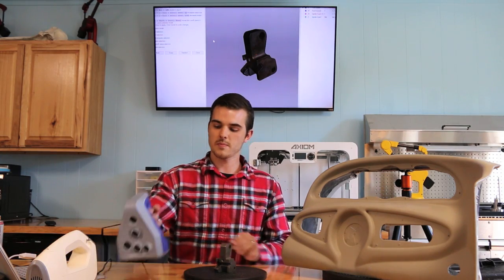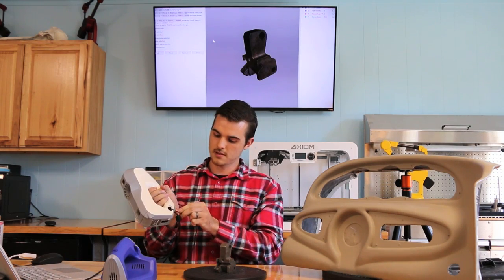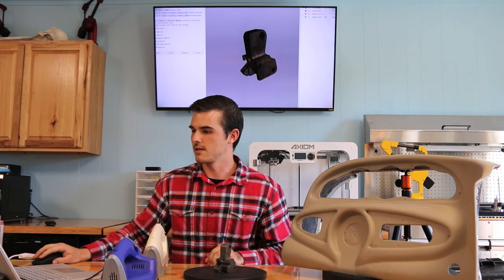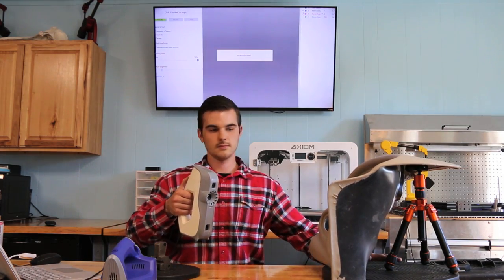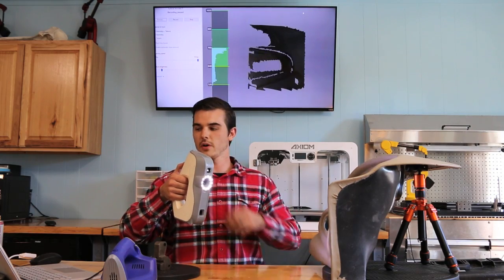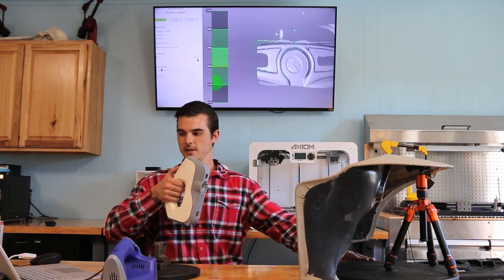That is the Artec Space Fighter, and now I'll show you the EVA. They work inside of the same software, so all we need to do to get it up and running is connect two cables — a USB and a power cable. We'll go back into the scan tab. Once you understand your field of view, you'll see a green bar on the left-hand side of the screen that tells you how close or far away you are from your object, and once you're in that green zone you simply press scan.